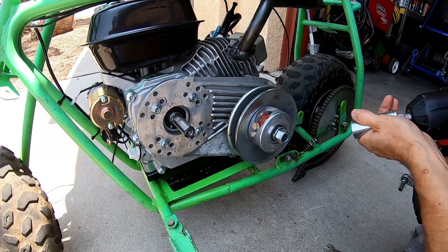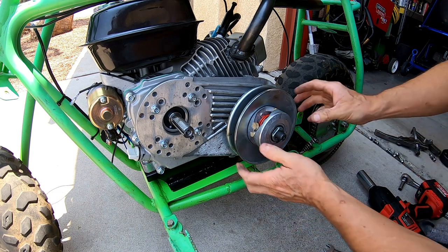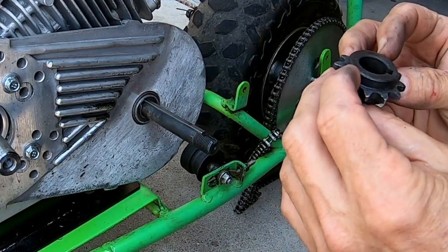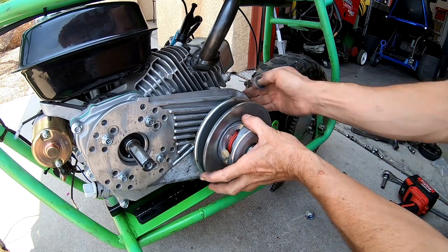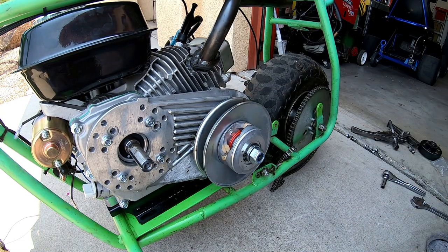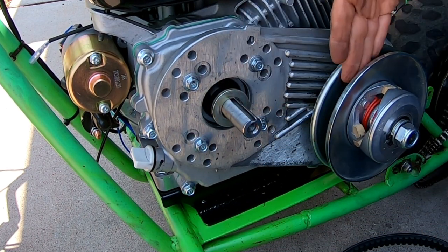Let me switch out this sprocket on the driven pulley — it has a 40-chain sprocket on it. I'll go ahead and put a 35-chain sprocket on here instead. I also added an extra spacer to bring the pulleys into alignment so that it doesn't eat belts as fast.